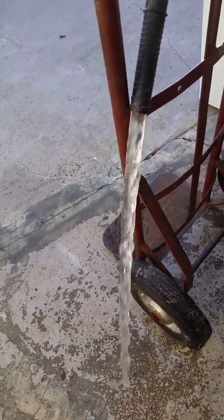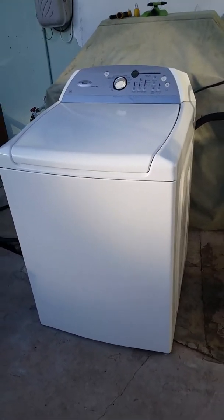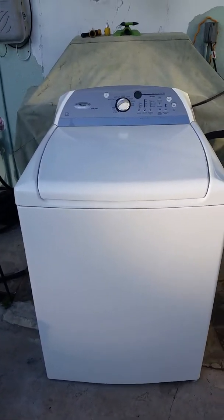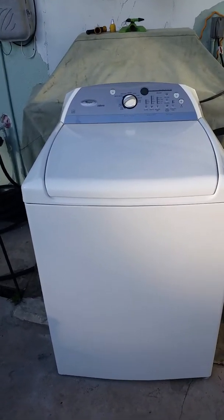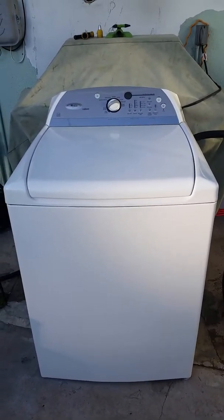I didn't have a lot of water in there because I have it on a small load. I've personally run this machine twice — this is actually the third time for demonstration purposes. I did whites on one load and colors on another, and they both came out looking fantastic. It does have a stainless steel basket inside, so you don't have to worry about rust. This is a really good machine.